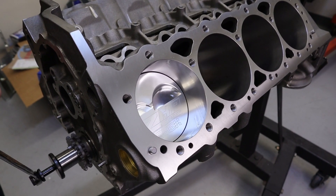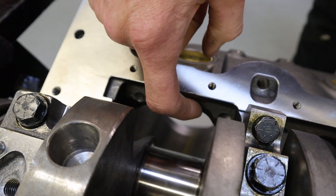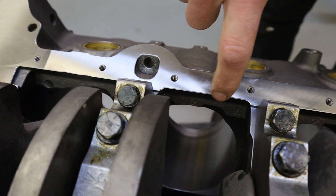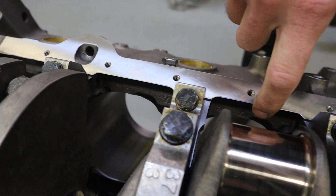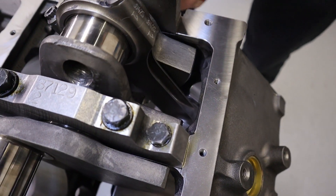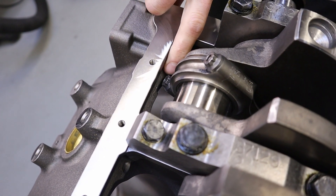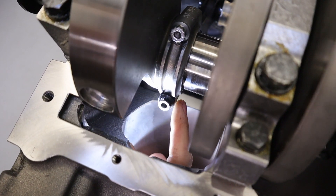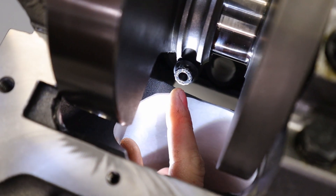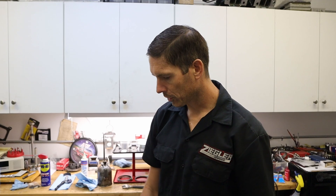It's always a good idea to check the rod bolt throat clearance with aftermarket rods in the block. When they cast the block, they put a little cast relief for the rod bolt, but you want to check the bottom of the cylinders too — make sure the oversized big end of the rod won't hit the block or the bottom of the skirt. Everything looks good; they set the block up really nicely.